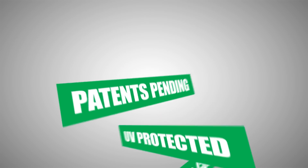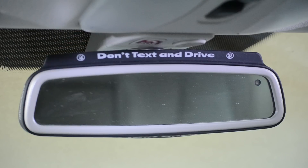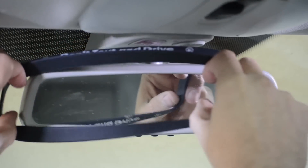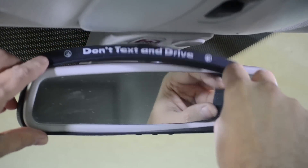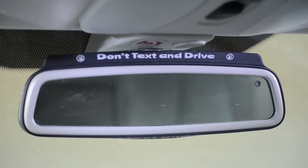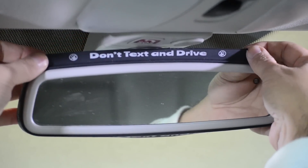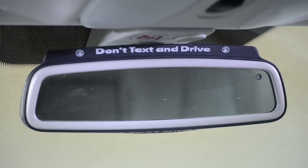For a top mount Reflection Band installation on the rearview mirror frame of any year, make, and model of automobile or truck: first, start on one end of the rearview mirror frame and while holding the Reflection Band in place, stretch the mounting band until it is completely around and hugging the outer frame of the rearview mirror. Once securely in place, adjust the Reflection Band to the desired alignment and presentation.